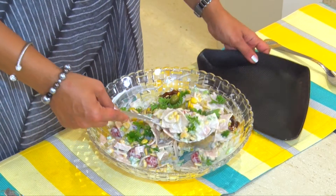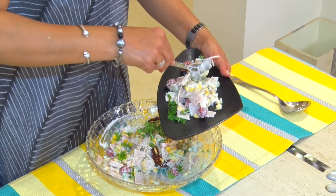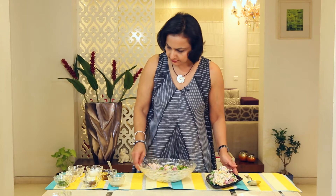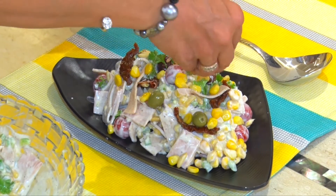A super healthy recipe is ready for you. Let's plate up. A super healthy corn and chicken salad is ready for you. To try it out, don't forget to subscribe to my YouTube channel by clicking here, and watch many more recipes right here.